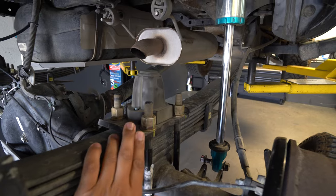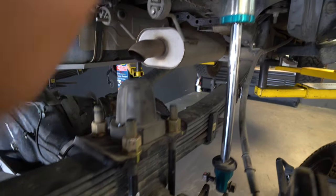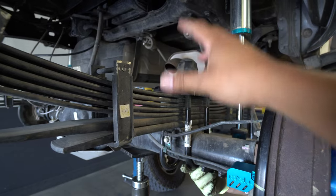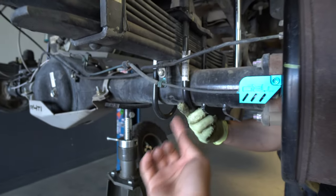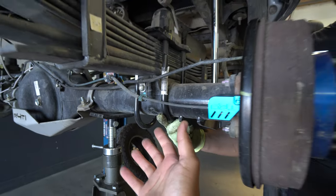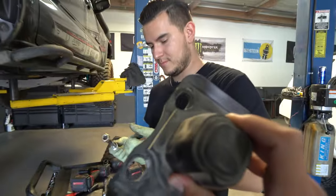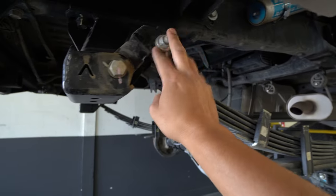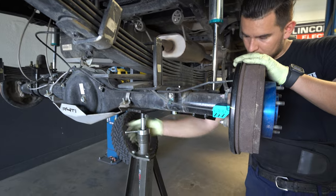Now we move on to the U-bolt flip kit, and that's going to be a size 22. On this specific U-bolt flip kit from Duro Bumps — which I got from Running for Tacos — there are four nuts to remove and it should come apart. Not everybody is going to have the same setup as me. For me at the top it was a size 22 to remove those four bolts, but if you guys still have your stock setup, your nuts are going to be right at the bottom — four of them — and those are a size 19. And just like that, the bump stop is removed. Now we're going to be releasing the pressure on the rear diff, which will help us take these off so it's not so tight.